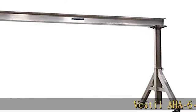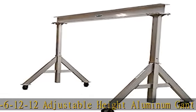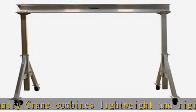Vestil AHA 6-12-12 adjustable height aluminum gantry crane combines lightweight and rigid, sturdy construction into one unit. The all-aluminum construction of this gantry crane makes it corrosion-resistant and perfect for outdoor use.